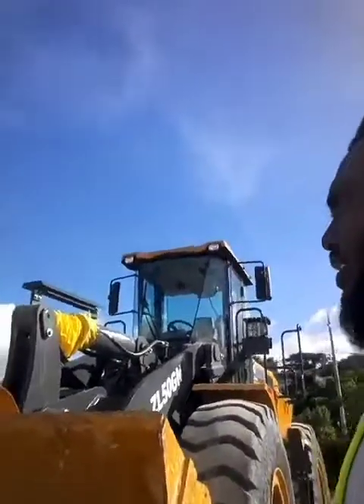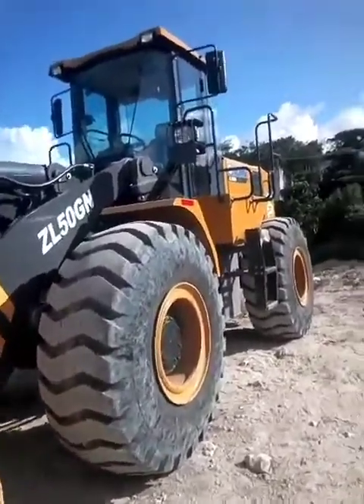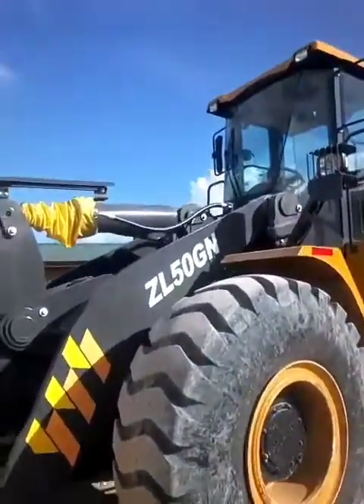Welcome to my channel. Today we are about to show you how to operate a wheel loader. As you see, this is a XCMG wheel loader ZL50G, and there you see it.